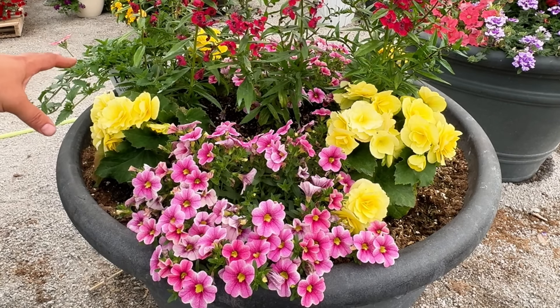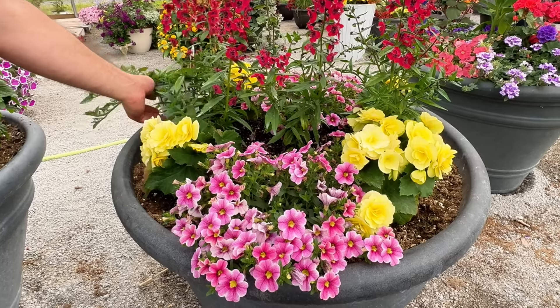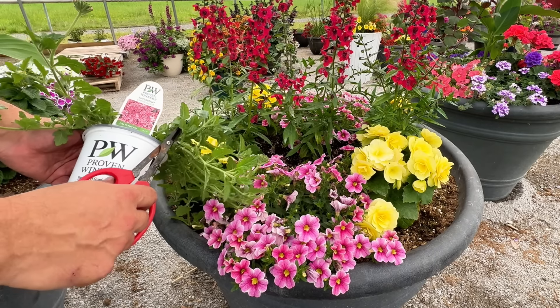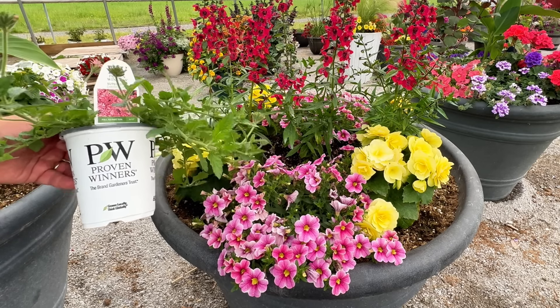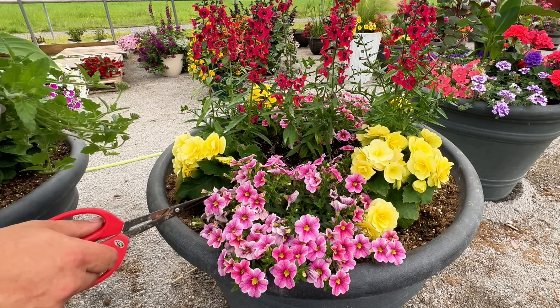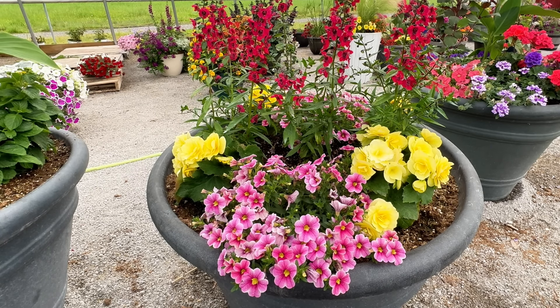I don't really have to do anything with the calibrachoa. With the begonias, if there's a spent bloom I'll take care of it. Someone in the comments suggested using the Superbeena Cherry Burst with this, and I love that idea so much that I'm going to take out one of these Cabaret Strawberry Parfaits and just swap it out — so one side will be different than the other. I thought it was such a great idea; this is the perfect plant for this.